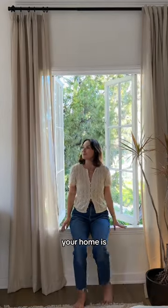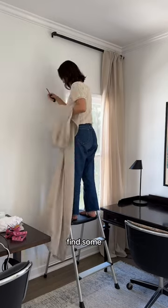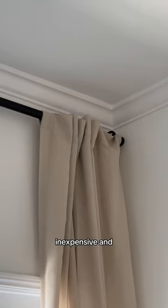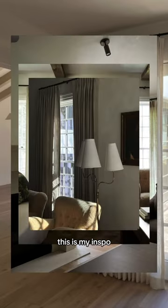One of the simplest ways to elevate your home is hanging drapery, but quality drapes can cost a fortune. So I had to find some within my budget, and while I love the color and linen fabric, they were very inexpensive and it shows. So today I'm giving them the custom treatment — this is my inspo.